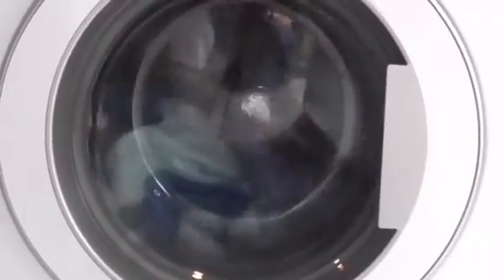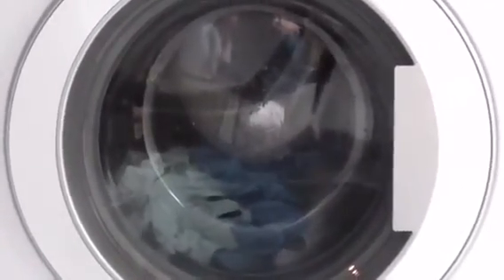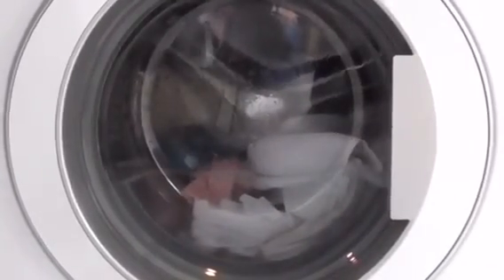I have to say, this machine has got a very good high water level. The water level is very high, and it has a very deep water level on the drum side.